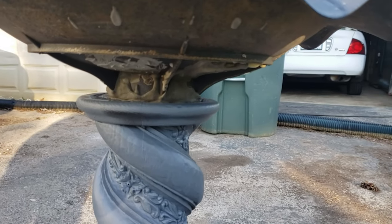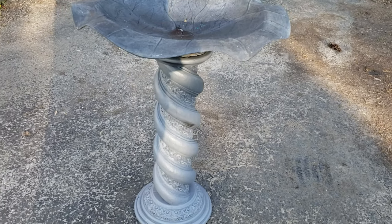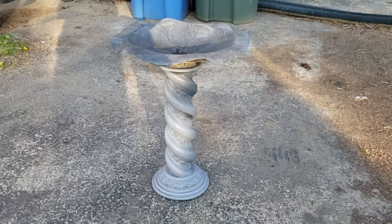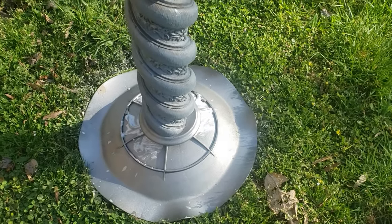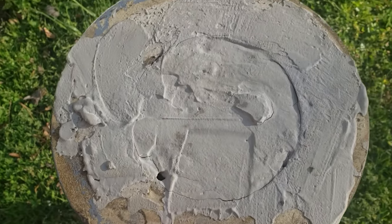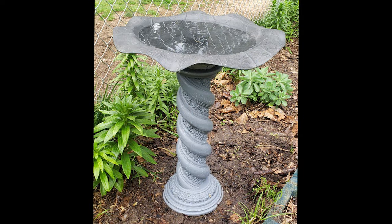All right, I'm back — it's all dry. I'm going to paint the bottom of the birdbath basin. I only paint the bottom; I don't paint the top where the birds bathe. And here it is completed and full of water.